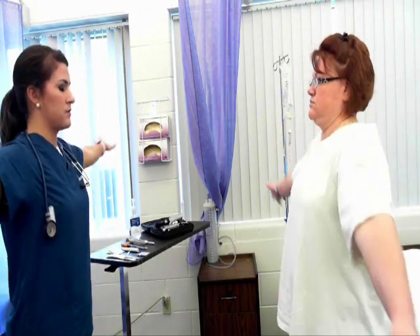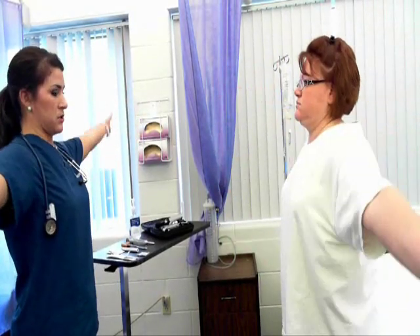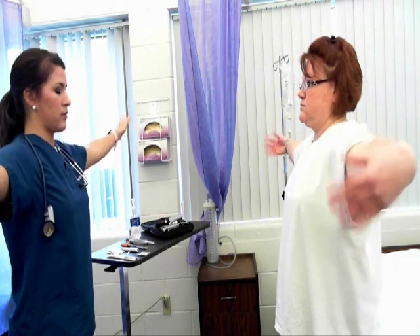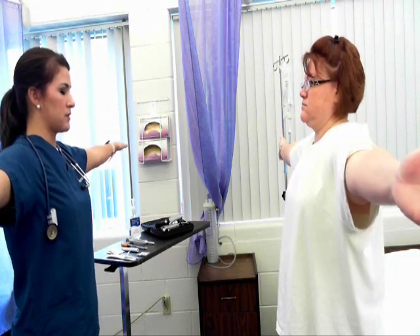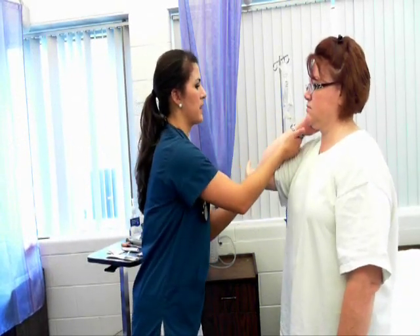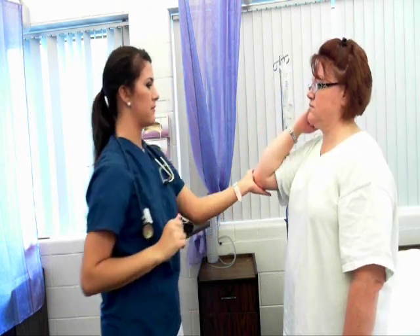Now we're going to move down to your arms. Raise your arms, go in a full circle and back. Put your arms behind your head. Can you rotate your wrists? So you have full range of motion of the shoulders, the elbows, and the wrists. I'm going to grade your muscle strength in one arm — just flex for me and I'm going to apply some opposing force. Muscle grade 5 in the arms.